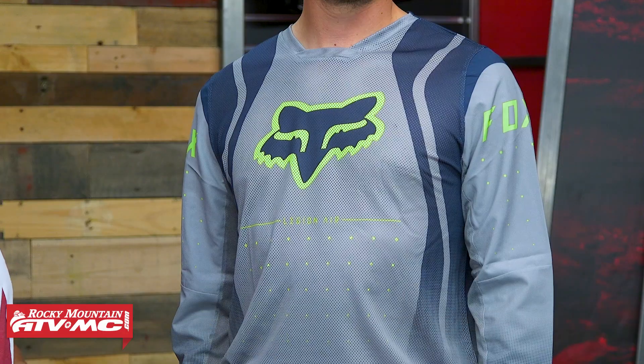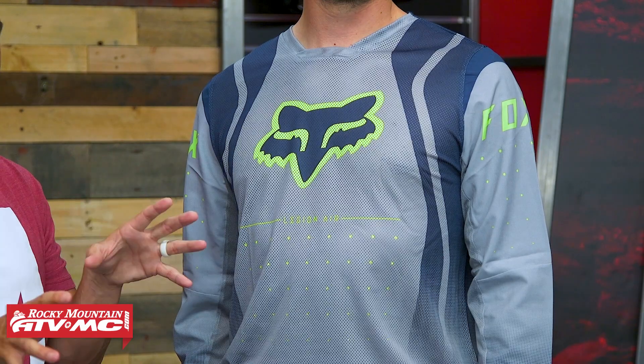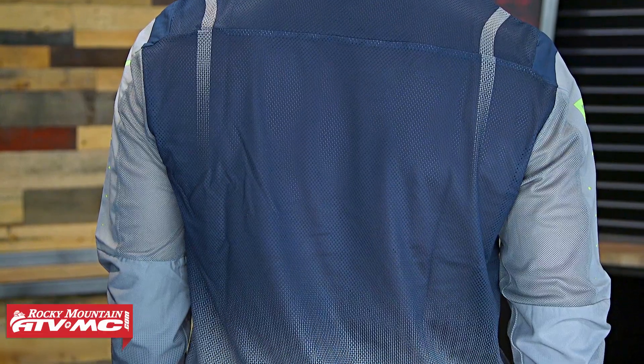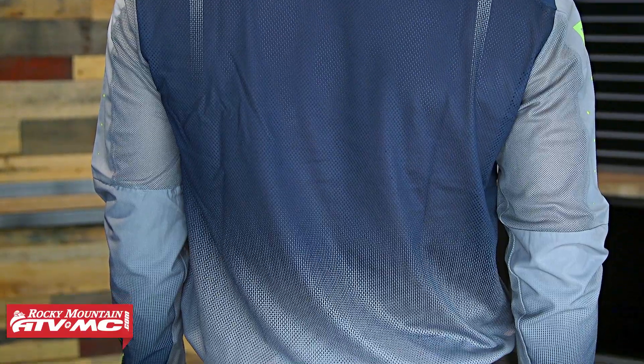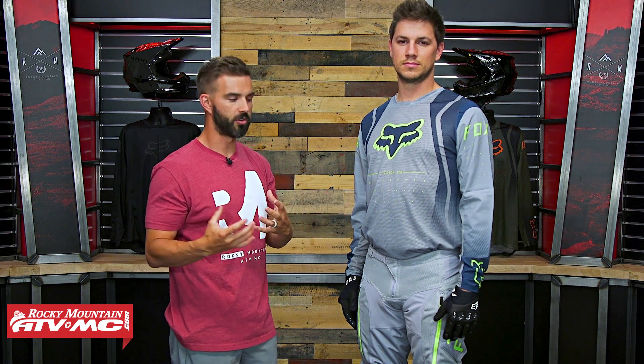Starting with the jersey — just looking at it, you can see this whole thing is basically mesh construction. They call it a Polartec Delta fabric, which does a great job of wicking moisture. You can see it's a very porous mesh, so you know this thing is going to flow a ton of air. That's on the front as well as the back. But here's that durability factor that makes it more durable than just a standard motocross jersey.